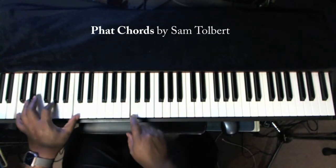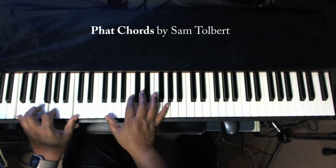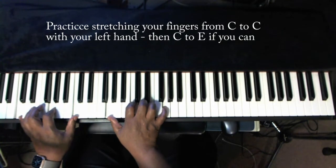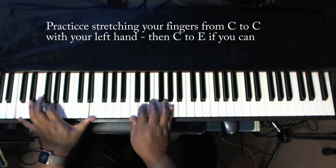If we start with middle C and we do an octave on the left hand — C, G, and C — and then you continue with an A on your right hand, C, D, E, G. It's a nice fat sound, but now if you can extend and move your finger over to the E on your left hand, now you can extend that sound a little bit more.